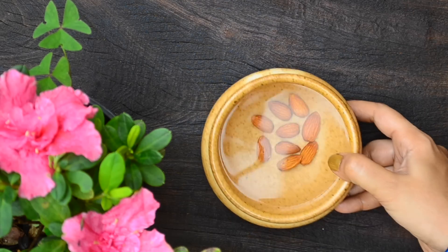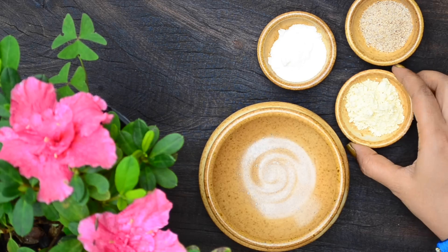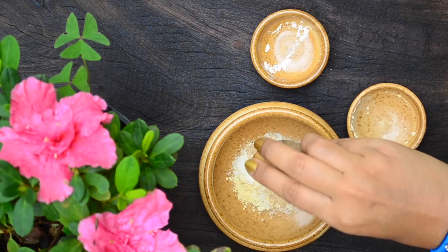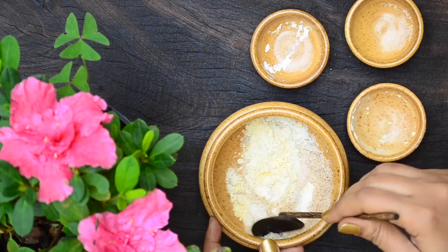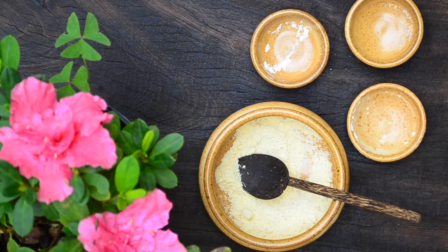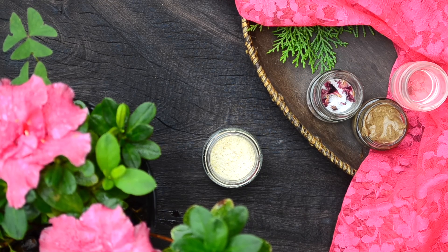For the bath powder, soak 7-8 almonds in a cup the previous night. The next day, remove the skin and grind in a mixer to get almond powder. Take a tablespoon of besan in a bowl, add in a tablespoon of milk powder, and finally add in a tablespoon of the ground almond powder. Mix the ingredients well. All three ingredients have skin lightening and brightening properties, and this powder also exfoliates the skin gently, leaving it soft, smooth and glowing. To use, mix the powder with water into a paste and use it as a face and body wash after the massage oil.